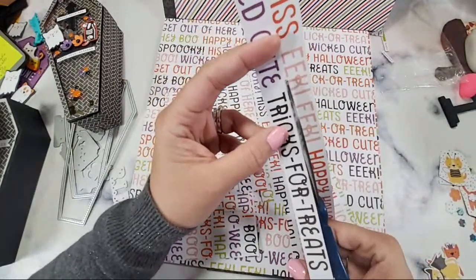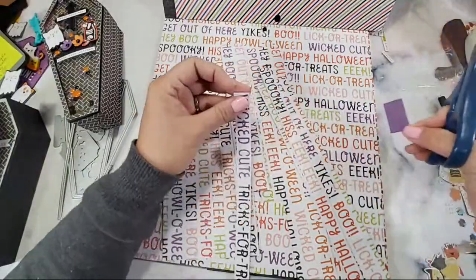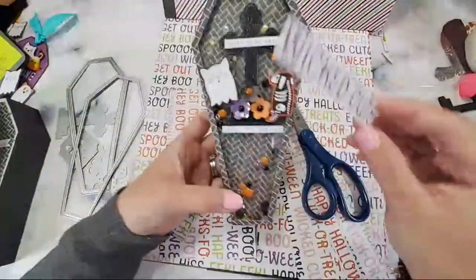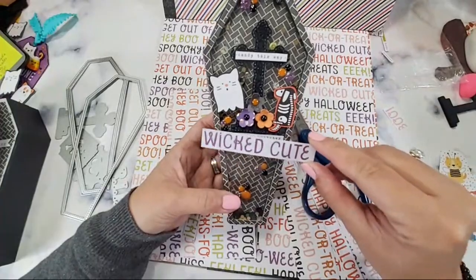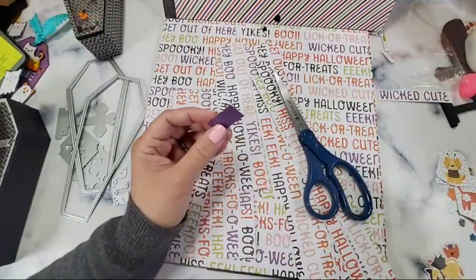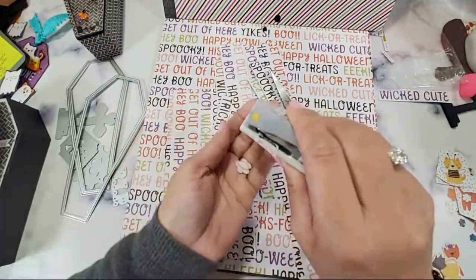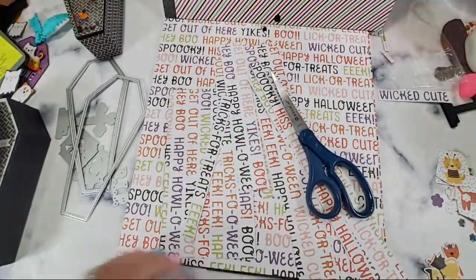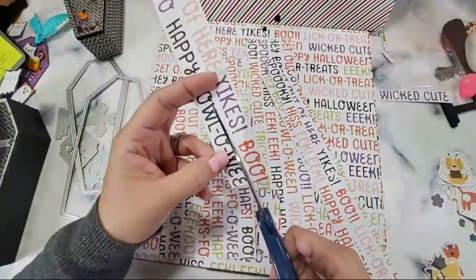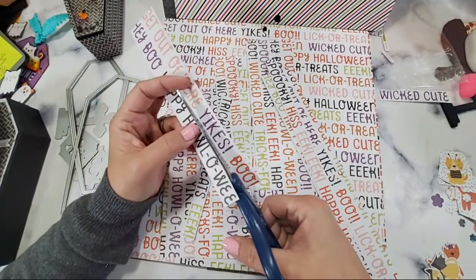'Tricks for treats' — how adorable! 'Wicked cute' is a cute sentiment for these guys. Look how cute this sentiment is! These are bigger sentiments. I'm in a Halloween collab — technically the previous video was a Halloween collab, which is Tina's cute critter challenge.